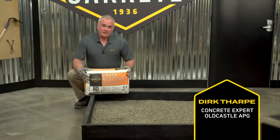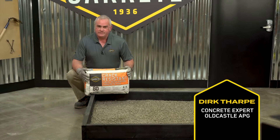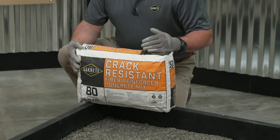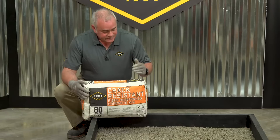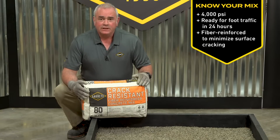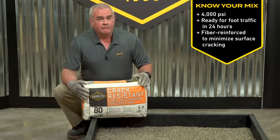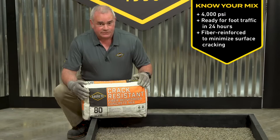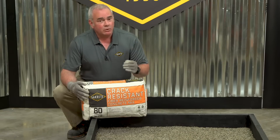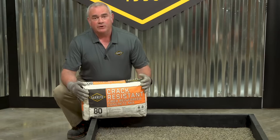Welcome to Sakrete Pro Tips: How to Pour a Concrete Slab. Today we're mixing Sakrete Crack Resistant Fiber Reinforced Concrete Mix. Sakrete Crack Resistant is a 4,000 PSI mix specially formulated with virgin polypropylene fibers to reduce surface cracking as well as increasing abrasion resistance.